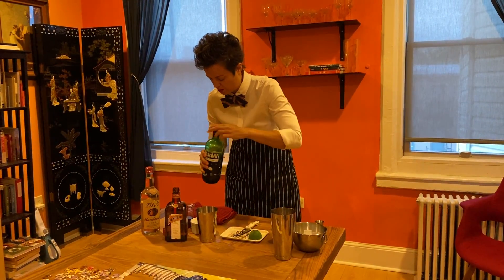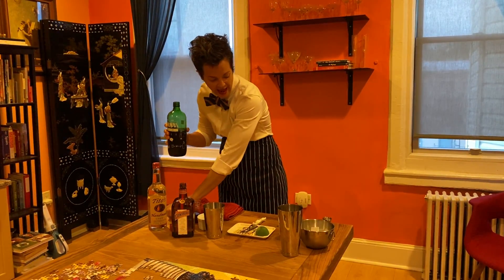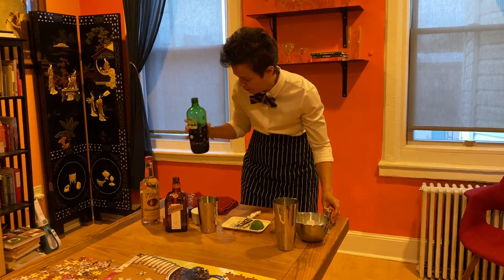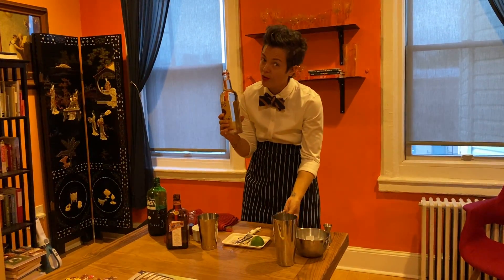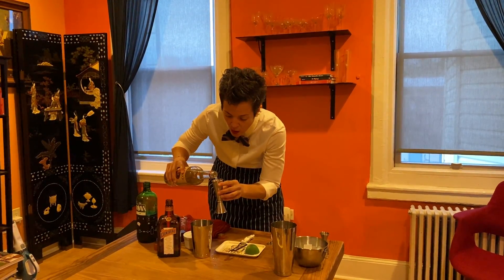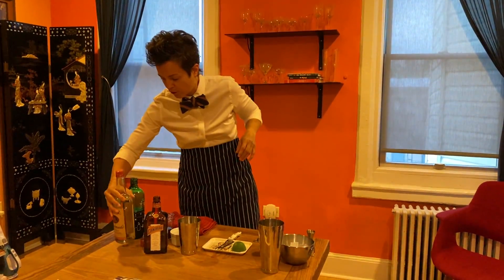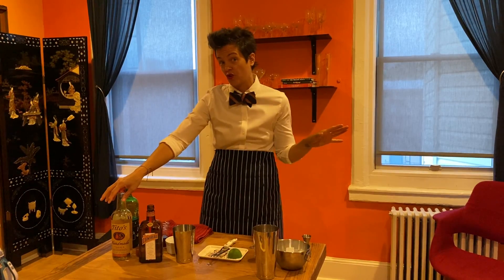And then we're going to do a touch of simple — about a half ounce, which is equivalent to a bar spoon. And then for your vodka, definitely two ounces. Now, traditionally some of the old classic recipes call for Absolut Citron as a big component for the Cosmopolitan, but I think mixing that with the simple and Cointreau kind of messes up the balance. So I recommend using straight up vodka, but again, you can play — it's up to you.